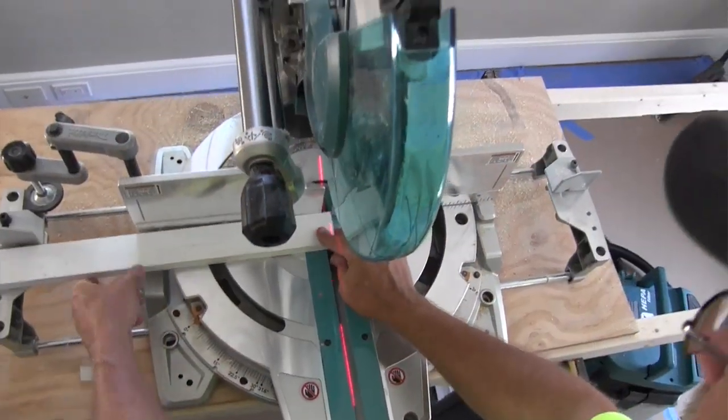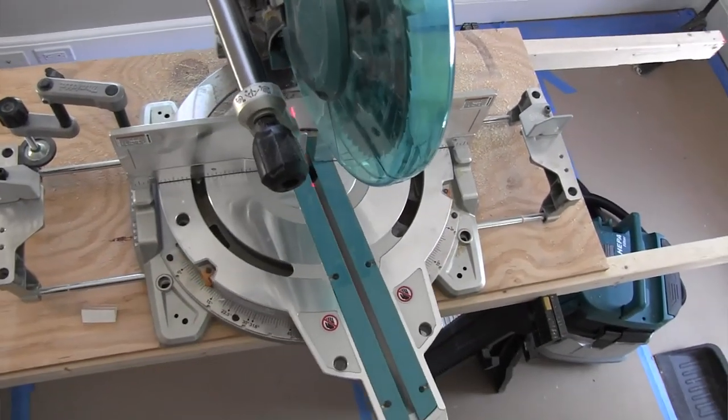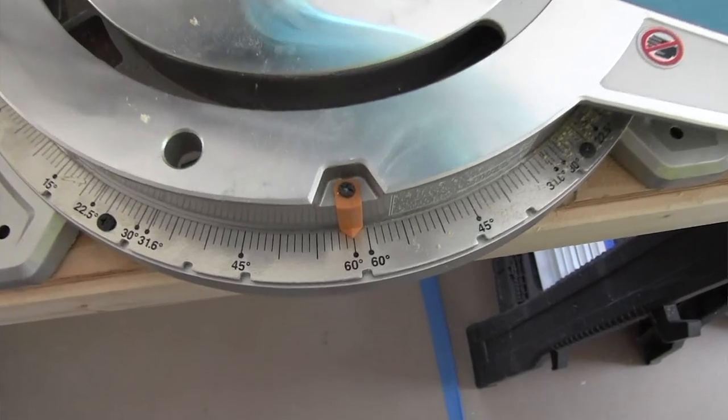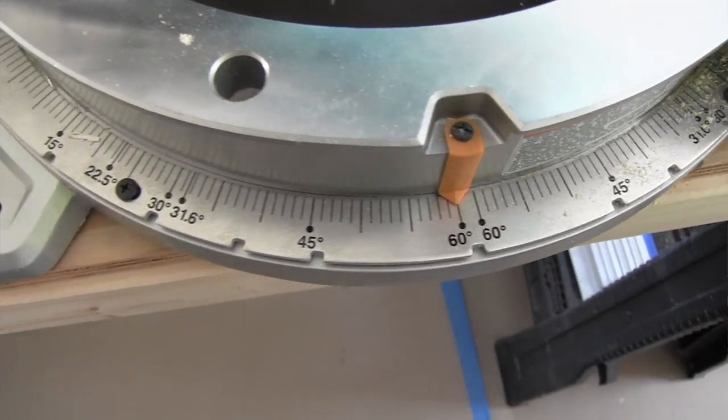As far as capacity, it can go left and right 60 degrees, and it'll bevel from 0 to 48 degrees. It has positive miter stops that we're all familiar with: 0, 15, 22.5, 31.6, 45, and 60 degrees.